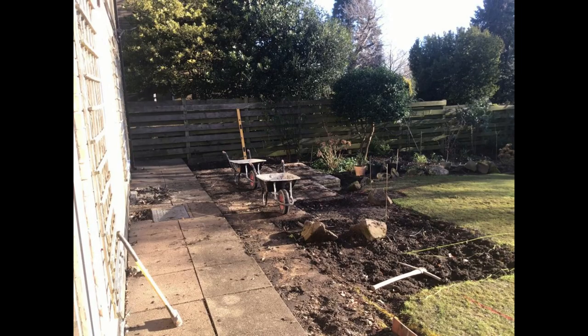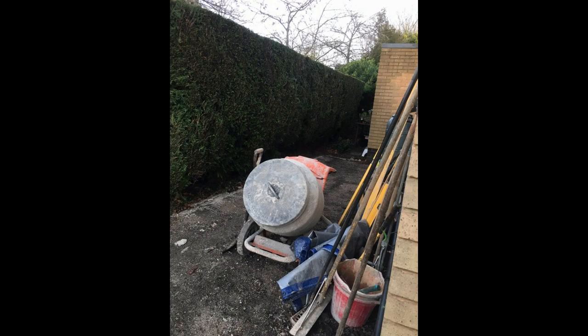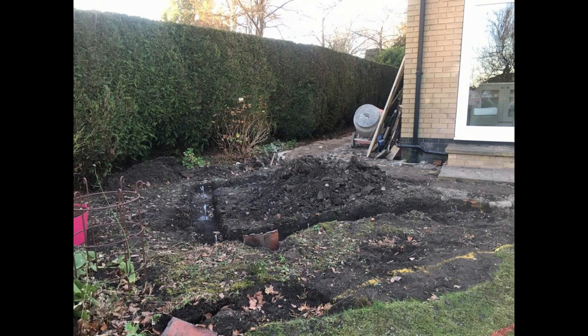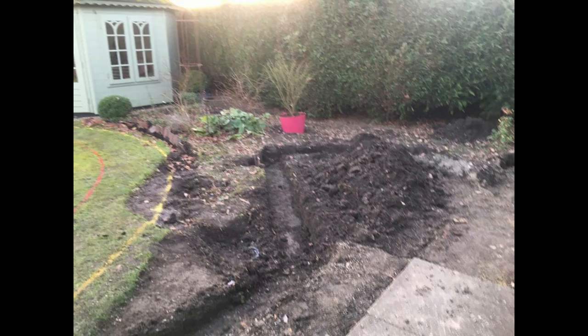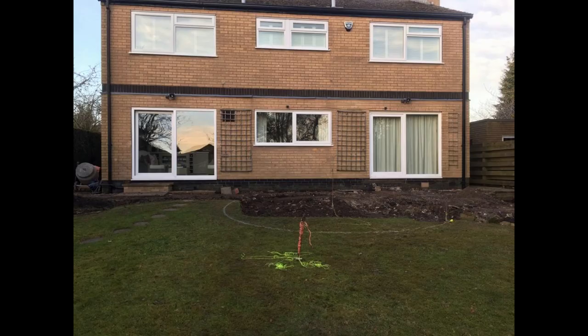These are aerial photographs the customer gave us. That's day one — digging out, clearing the old slabs, marking out and putting the footings in, digging out the foundations for the circle. Once we'd dug out and marked the perimeter of the patio, we dug trenches approximately 8 to 12 inches deep in places. You can see the levelling pins where we put in the concrete fill. That's a day one photograph.